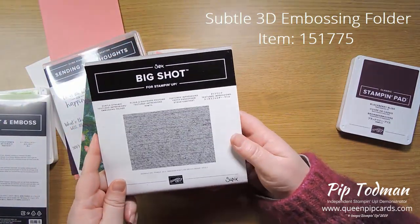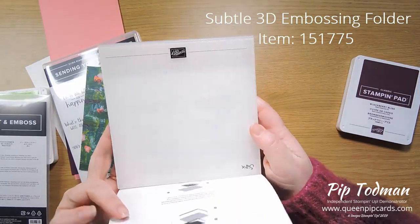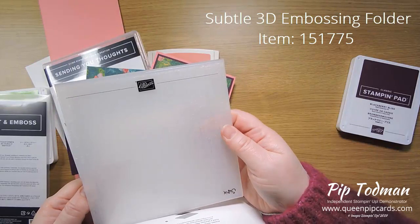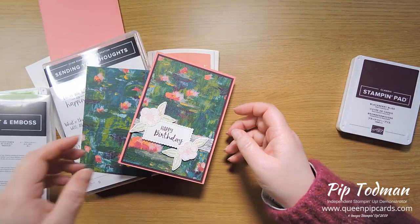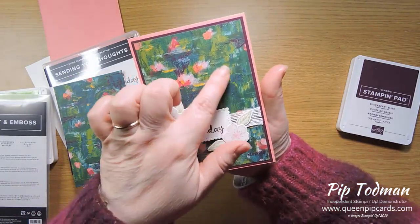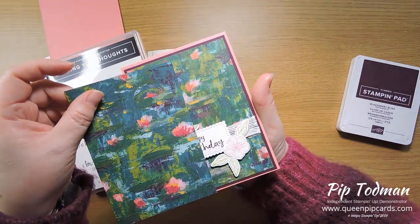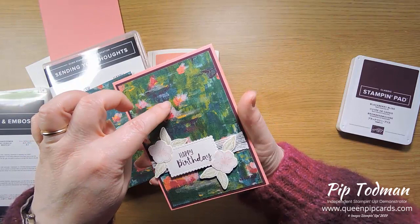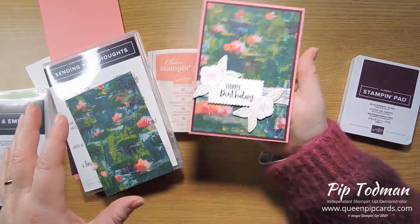The Subtle Embossing Folder doesn't look like much — it kind of looks like woven fabric, and that is indeed what it makes it look like. You pop your piece of Designer Series Paper in, run it through your Big Shot or other die cutting and embossing machine, and it gives you this texture on top of the texture already in the paper from the painting. It just makes it look like a canvas — a work of art.